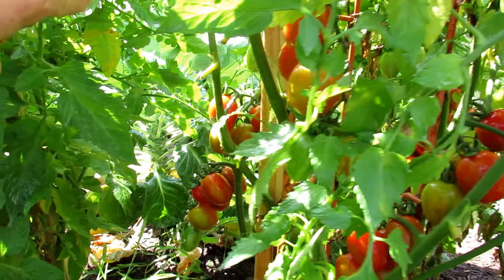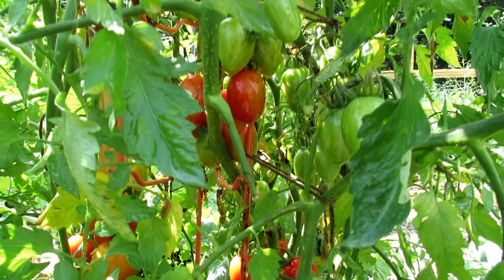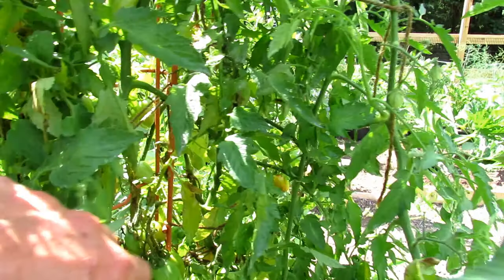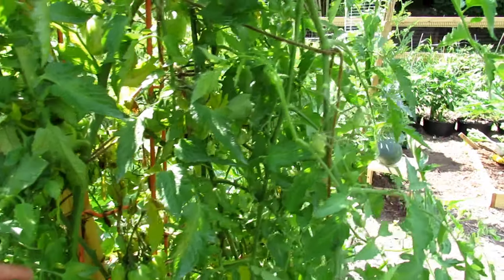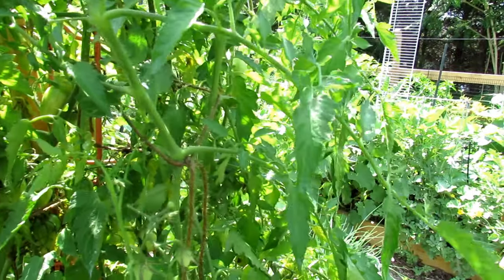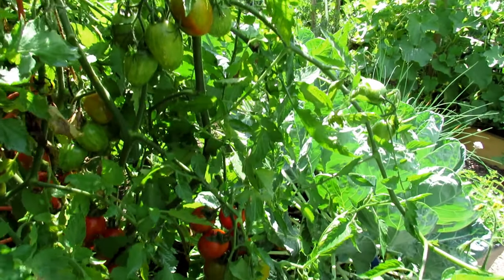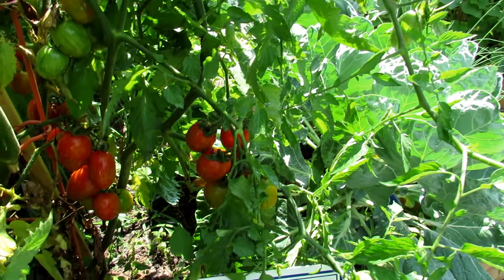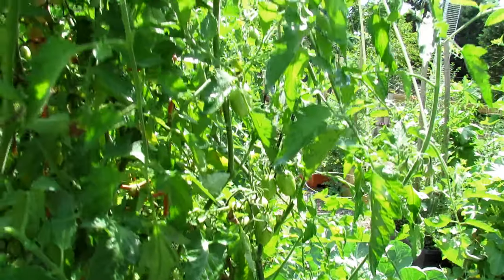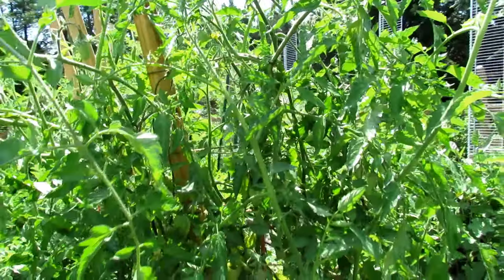I'm just going to slowly go through here and show you the production. The plant is doing extremely well. Some yellowing of the leaves — I was just out here watering and taking care of the garden. Look at all the fruit in there. Now this guy is growing so fast, holding up very well in my 90-degree heat. I'm going to clean up a couple of leaves that are yellowing. That's not disease, that's just a little bit of dieback.